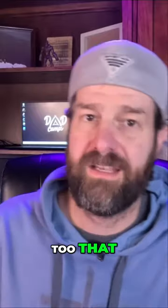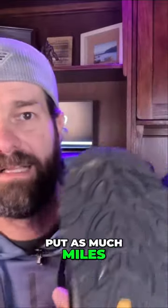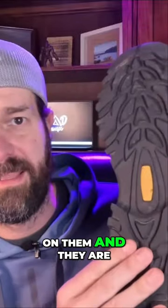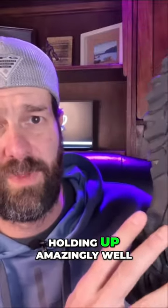I definitely have not put as many miles on the Nordivates yet, but I've put a couple dozen on them and they are holding up amazingly well.